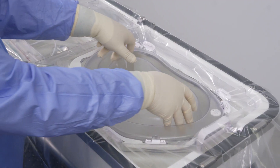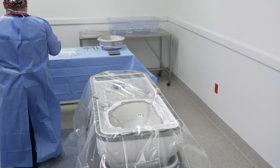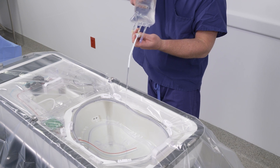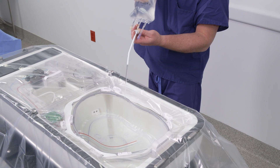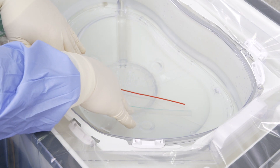Using standard aseptic technique, remove the inner lid and place onto the sterile field. Decant three liters of chilled vasosol into the organ chamber. The vasosol should be between 2 and 8 degrees Celsius. Ensure that the ends of the infused lines are submerged.